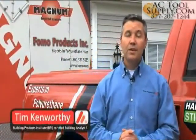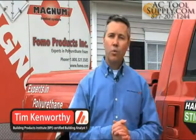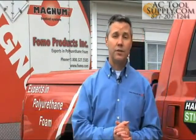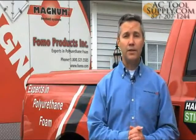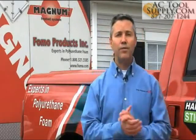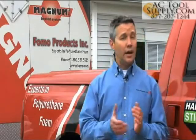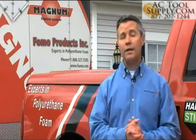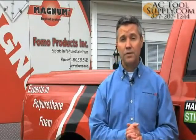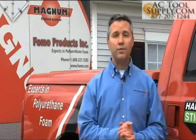Do you work smart? Do your employees? Working smart is about choosing the best solution for your energy efficiency challenges and then executing your project safely. The Handy brand easy-to-use foam products are perfect for air sealing structures, and our Work Smart program will help you identify the easiest, most efficient way to use our polyurethane spray foam products.